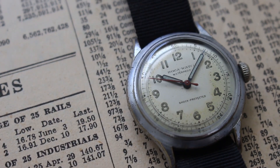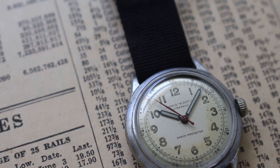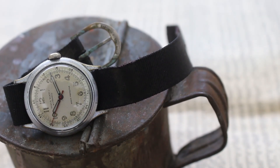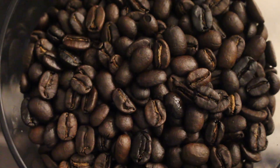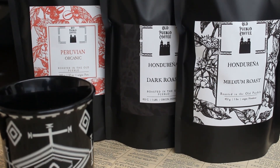And for more vintage watches, be sure to head over to LastWatchHorology.com. And for those interested in specialty coffee, take a peek at the roasts at OldPuebloCoffee.com.